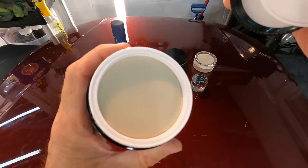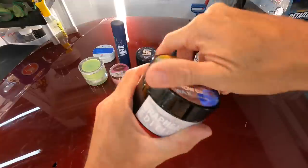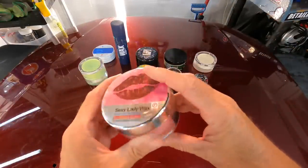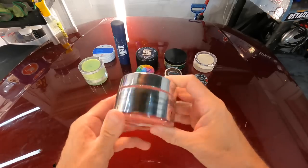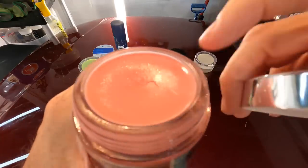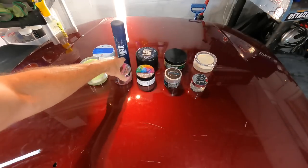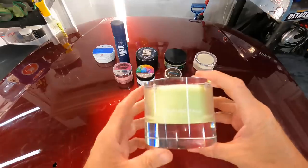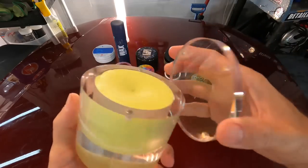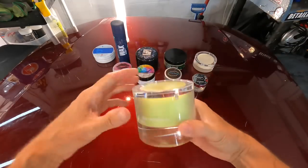This category is often forgotten about and left behind lately because of the quick and easy spray ceramic sealants out there. I still enjoy them from time to time. I wouldn't incorporate them into a business because compared to other products they will slow you down a little bit. But as an enthusiast I still love to work with these. Some of the boutique waxes these days are just way overpriced and ridiculous — however, if money is no object, they're fun to work with.